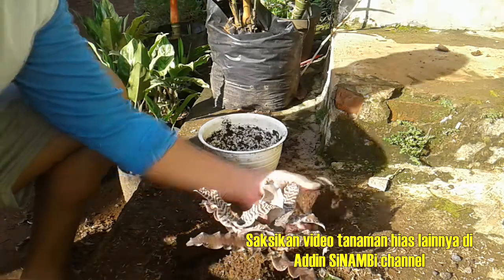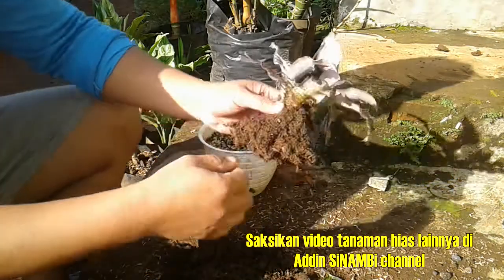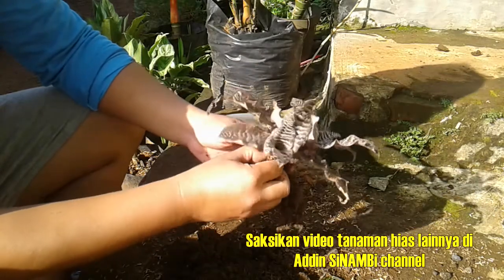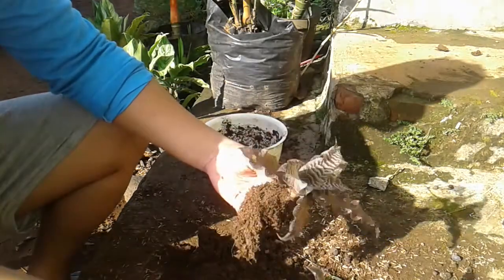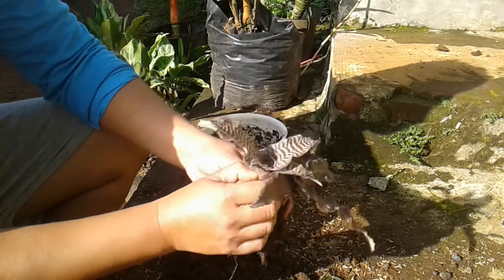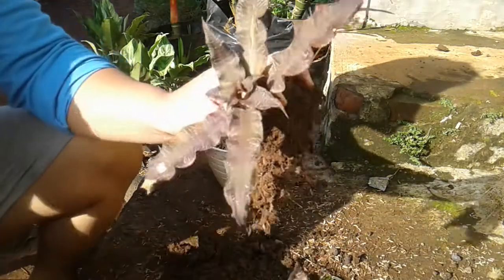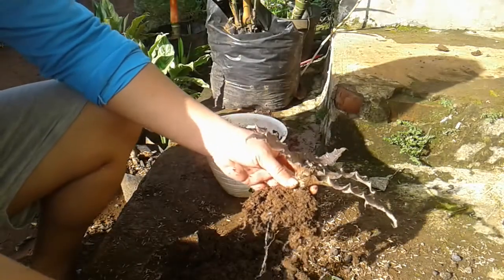Setelah tanaman dan media dilepaskan dari pot, kita cari alur tunas dari mana, dan kita akan dengan mudah memotong tunas itu supaya aman dan tidak gagal. Saya sudah berhasil memisahkan tunas dari indukannya seperti ini.